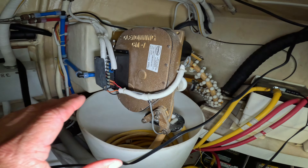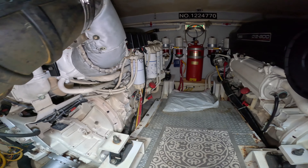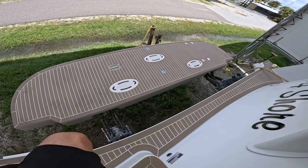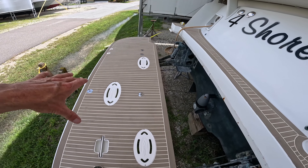Having a Glen Denning is a must-have. Volvo D12 - it's hard to find - 800 horsepower. This does have a retractable swim platform, which is really nice. You can set your dinghy on this or a jet ski.